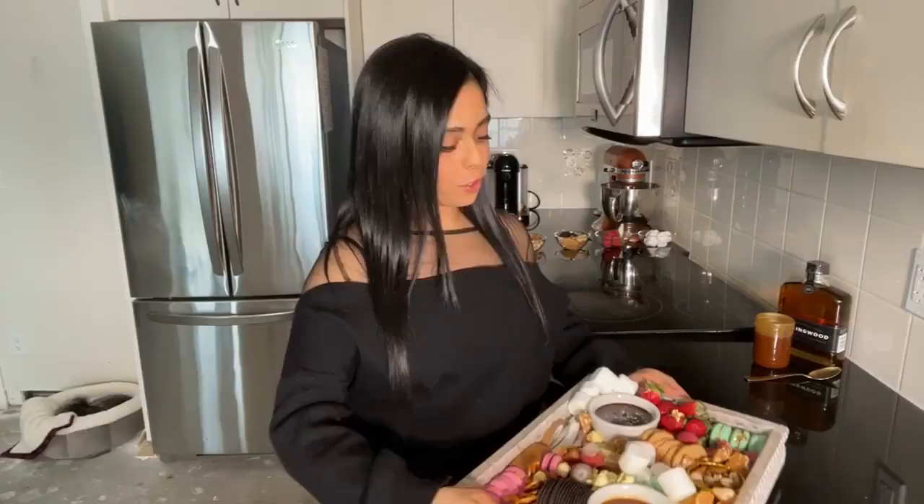There are a few rules for how to build a sweet charcuterie board. You want a combination of textures and flavors. Crunchy is so important and balances out those dips so nicely.